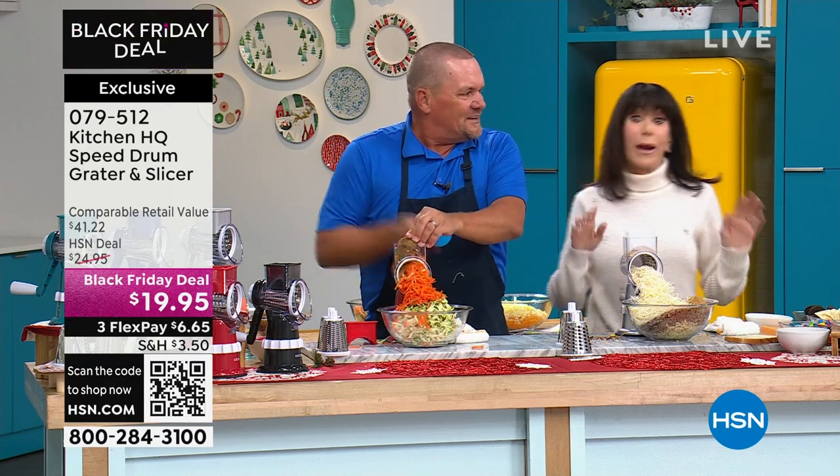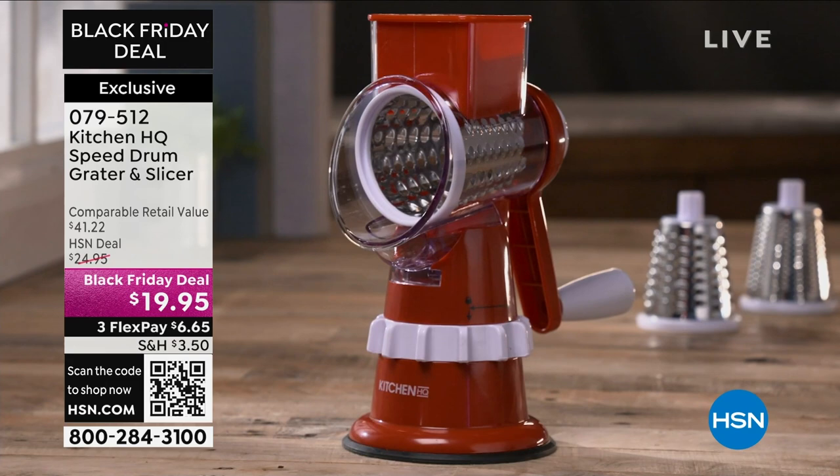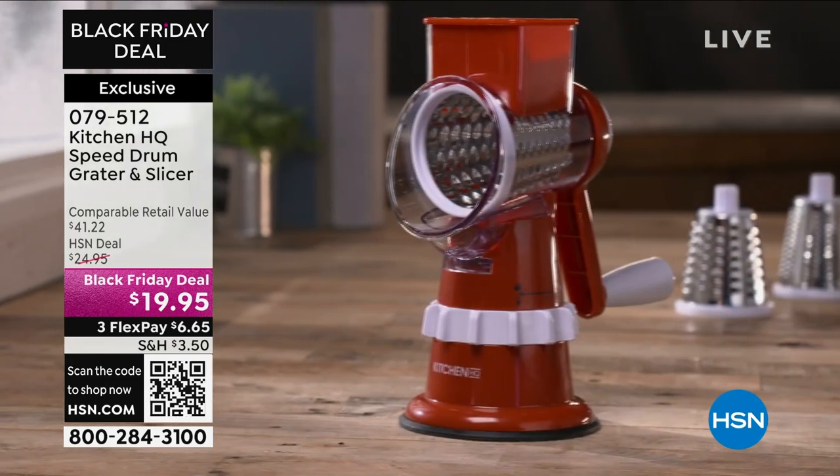Item number 079512. Thank you so much, John. Happy grading! Happy holidays and happy holiday cooking. Do not hang up — 079512. We promise we're going to keep taking all the calls coming through on this one.